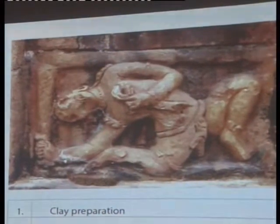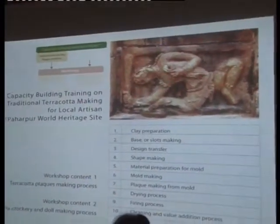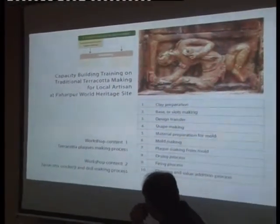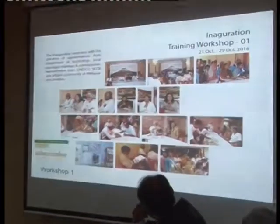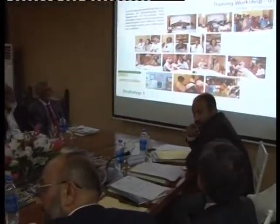The clay preparation, slab making, design transfer, shape making, material preparation for the mould, mould making, plaque making from the mould, dying process, drying process, firing process, and then cleaning the surface — additions process. This is the inauguration day. We involved local leaders also — village union council chairmen and members — because everywhere, if you engage the government body and the archaeological people, then your work will be smoother, and they encourage the community people on day one: 'It is a good opportunity — people come with us and beside you, then we can go together to better our life, and preserve and conserve our heritage site — it is a pride of our nation.'